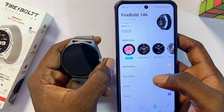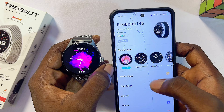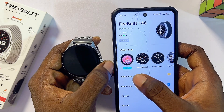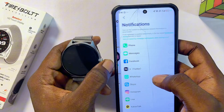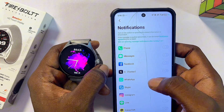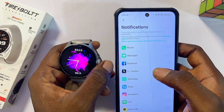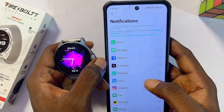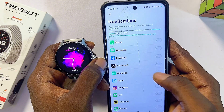To receive WhatsApp messages and notifications on your smartwatch, select the 'Notifications' button in the DaFit app. Once it opens, find and select the app you want to forward notifications from — in this case, WhatsApp — and toggle on the button for WhatsApp.